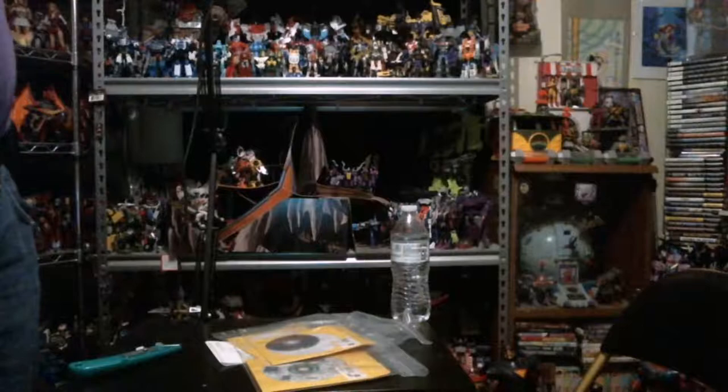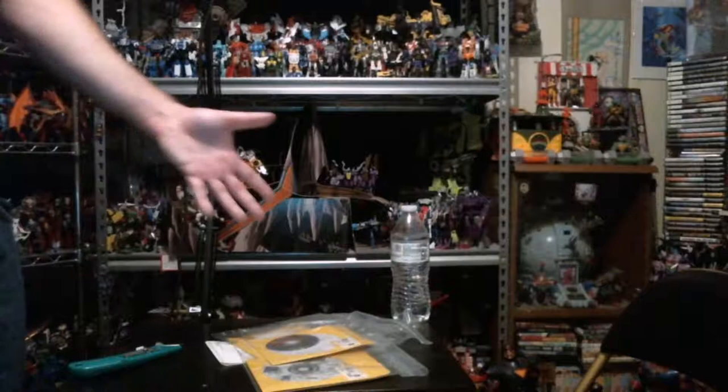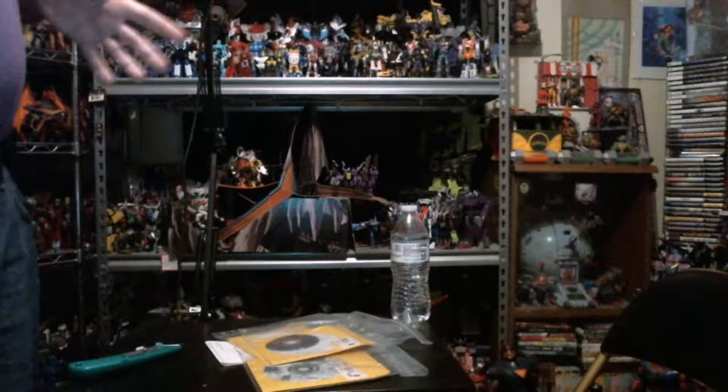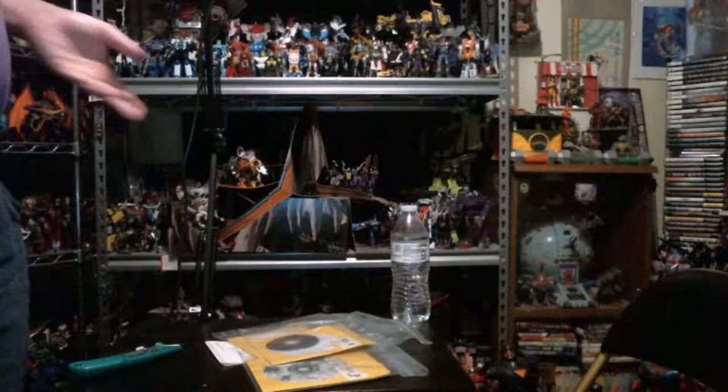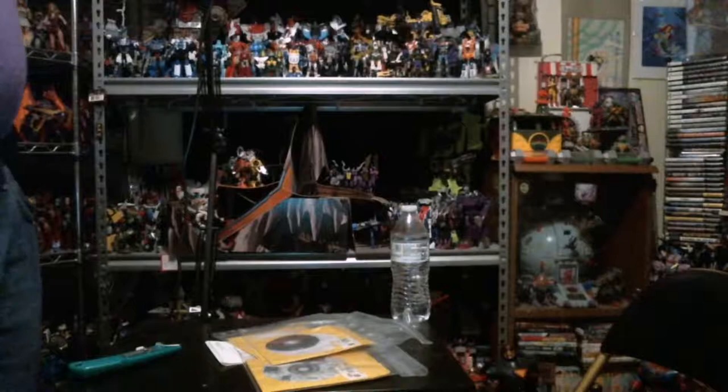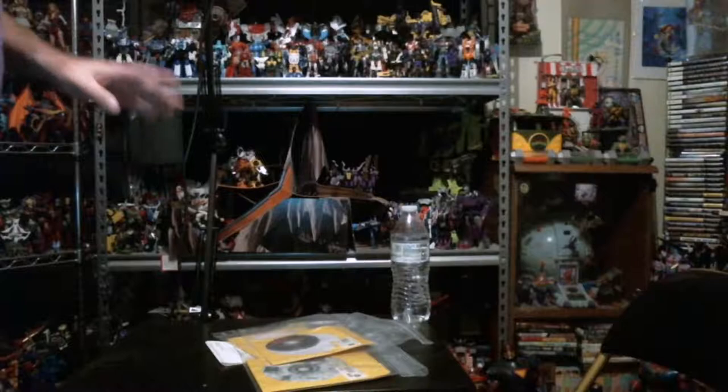It's not the end of the world but it is a little disappointing. At least I can say I have the games. I guess I'm going to be doing some hunting for packaging later on. We'll do some testing — hold on a sec.